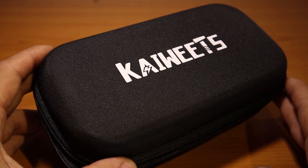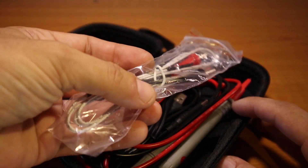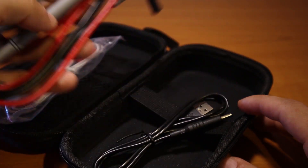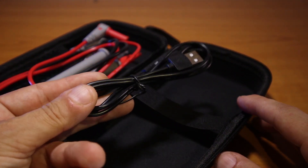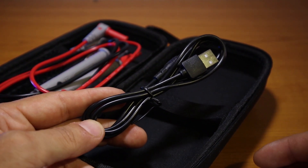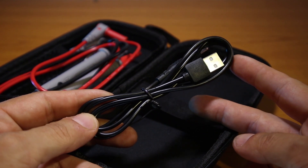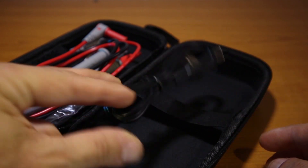The multimeter comes with a very nice protective pouch. Inside we have the usual temperature probe, we have the test leads, and also we have the charging cable. And this is the surprise of the KM601S — same as the KM602 that I presented in an older video. This one comes with a rechargeable internal battery, so no need to replace batteries all the time.